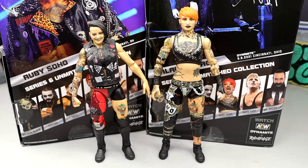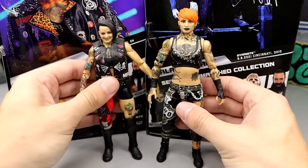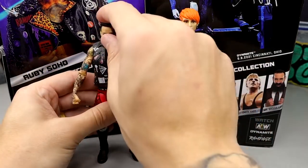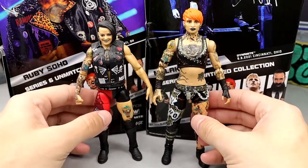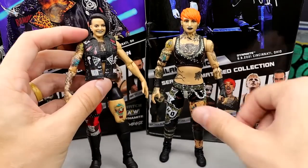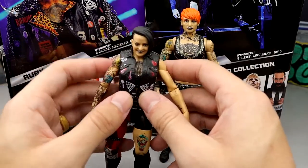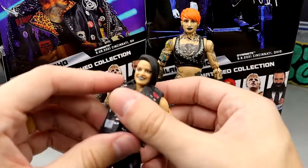For Ruby Soho figure comparisons, this Ruby Soho towers over the previous Ruby Riot, which makes that figure look kind of wonky. This one right here is so much better in my opinion. I think I'm going to put this vest onto the older one, at least for the thumbnail. It does say Ruby Riot on it but I don't think it's a huge deal — let's just stick this on here and see what we got.